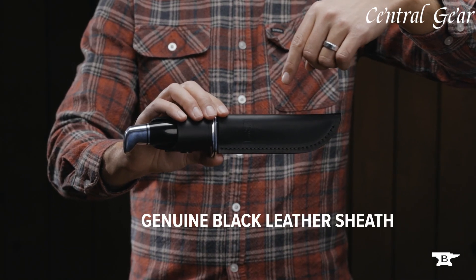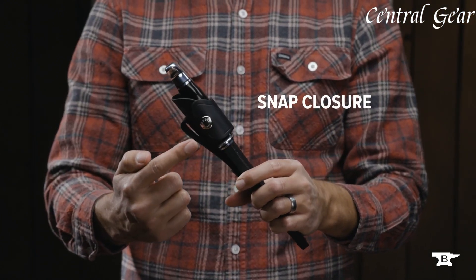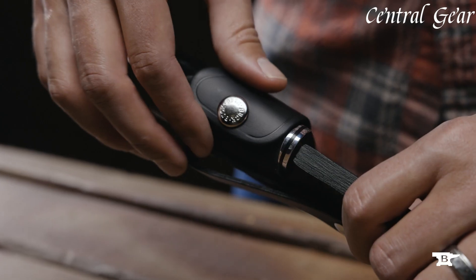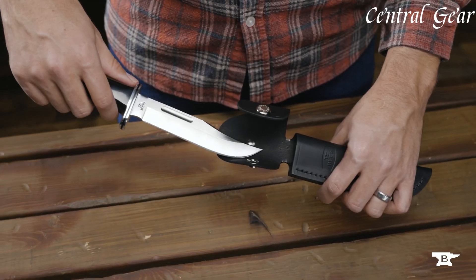The 119 Special's elegant design includes a genuine ebony wood handle and a brass guard that enhance both its aesthetic appeal and functionality. The included leather sheath provides safe, convenient carrying.